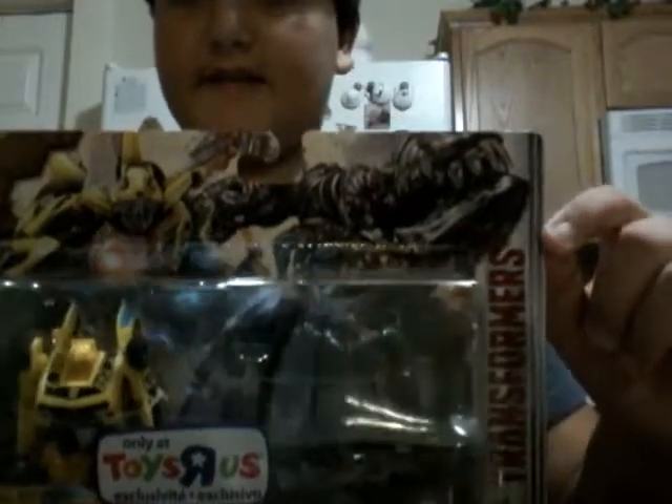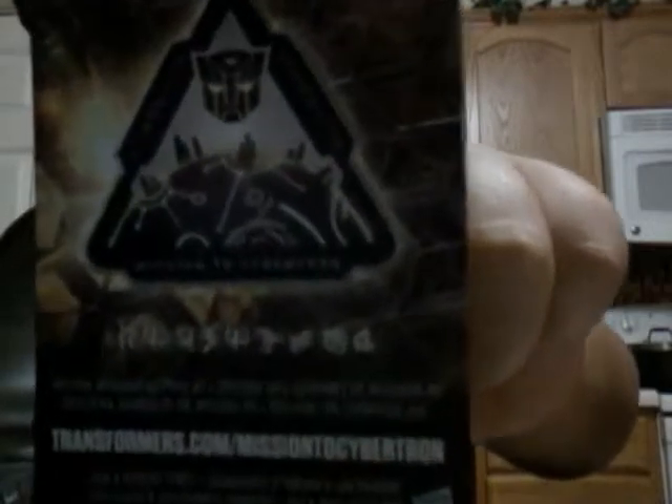Hey guys, welcome to my next video. I was supposed to be doing Cub but I lost his accessories. So in this video I'm doing Mission to Cybertron — Bumblebee and Megatron 2-pack. On the back of the box it talks about Cybertron and glyphs. This is my last exclusive Mission to Cybertron card.